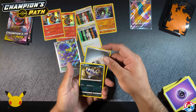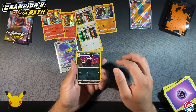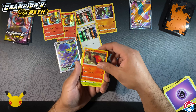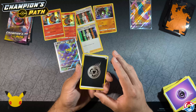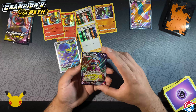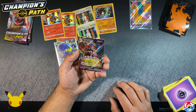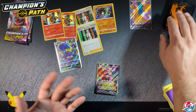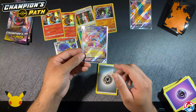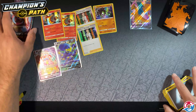Psychic, metal: Absol, another Victini, Sonia, Galarian Slowpoke — cool art — Carvana nice art, Swablu, Sizzlipede, Weedle, a foil metal energy card — and boom! Grimmsnarl V-Max! Look at that pretty card — it's shiny. G-Max Whisk, that's funny. Three packs left.